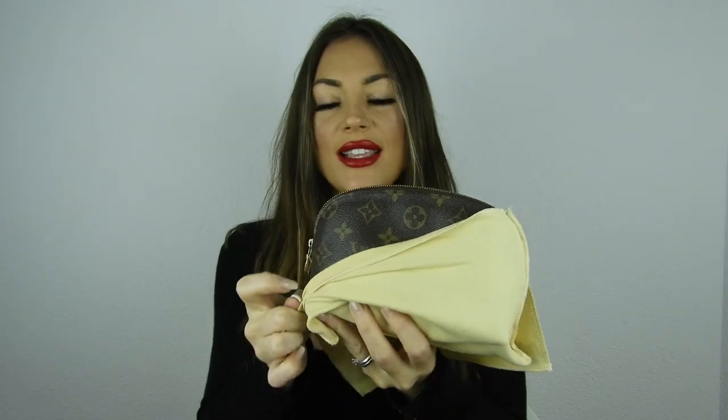My next item is also very dear to me. It comes in a dust bag — this is the makeup case from Louis Vuitton, the smallest of the three sizes, in the monogram print. The patina hasn't gotten that dark even though I've used it a ton. Inside is just the beige interior. Honestly, I haven't been using it as a makeup case because I don't want to damage the interior.